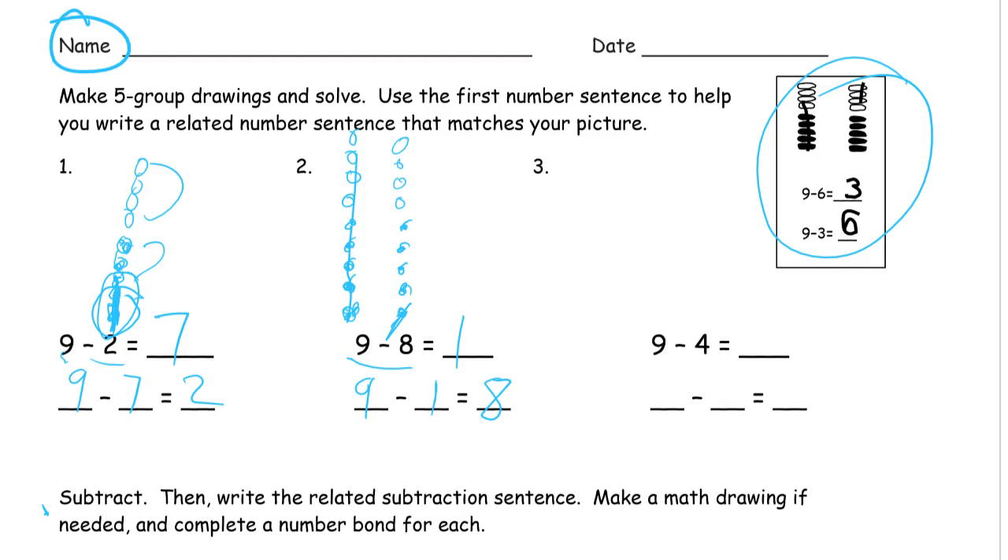Nine minus four — one, two, three, four, five, six, seven, eight, nine. And if I cross out four, you can see I've got one, two, three, four, five left.